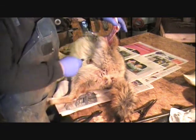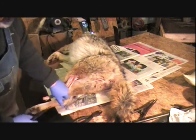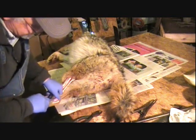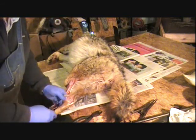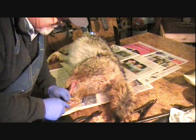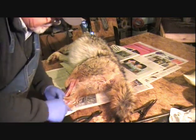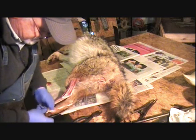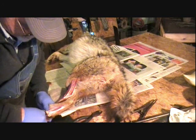Now we'll skin this other leg out too, then we'll get the skin on this thing. I just find it easier to skin them when they're hanging up. She's not a bad looking coyote — it's light colored. See how we're down to the toe area right there again.